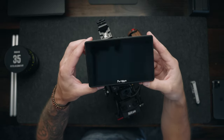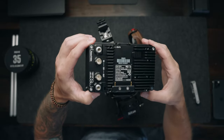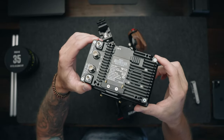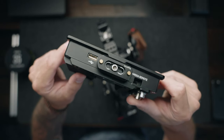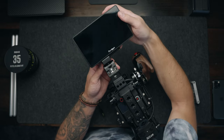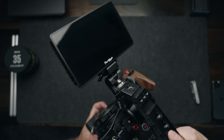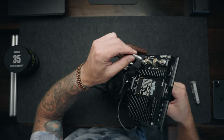Lately I've been using the Portkeys BM5 Mark III monitor. It's five and a half inches, extremely bright, built like an absolute tank, and I love it — no complaints so far. I have a small rig NATO quick release plate on the bottom so I can slide it onto the front of the handle right there. Now I have my monitor mounted nice and quick, and if I need to take it off, it's very, very simple.